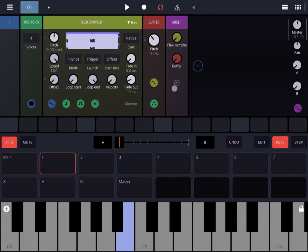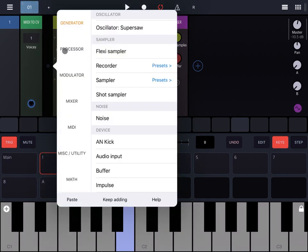The reason you keep hearing the same sound is that the buffer is re-initialized every time it receives a trigger. In this example the Flexi Sampler is also restarted every time it receives a trigger, which is the same trigger going to the buffer. To make it more interesting, let's add a trigger button.